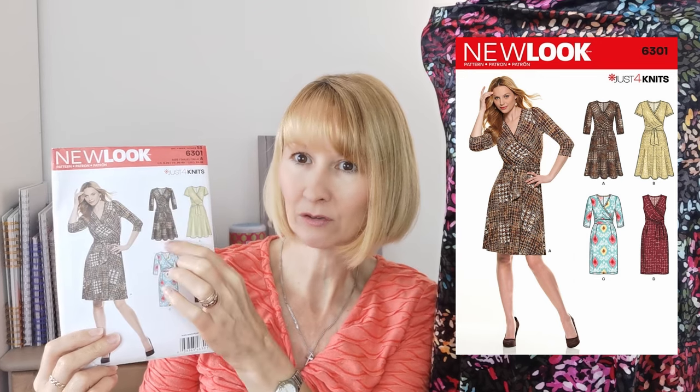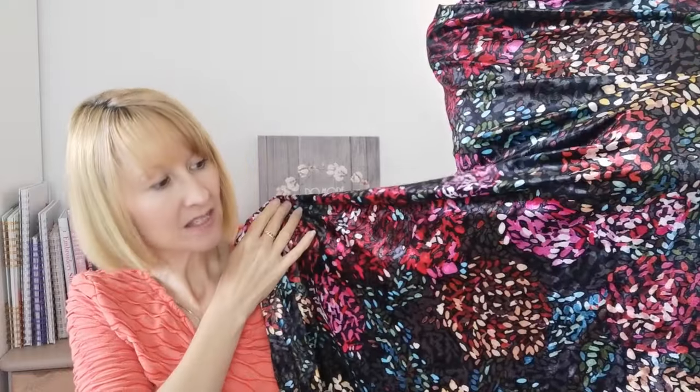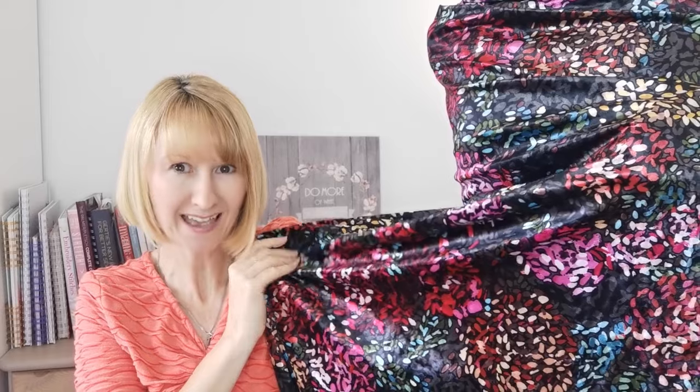Hello everyone, it's Diane at Minerva. I hope you're all having a wonderful week. Today I'm going to be making a dress with you — it's New Look dress pattern number 6301 and we're going to be making version A here on the cover. It's a flared version, but you do have the option to make it straight with different sleeve variations also. What we're going to be using today is this gorgeous, vibrant Minerva exclusive crushed velvet called Crystal Chrysanthemums. It's going to make a beautiful dress, perfect for special occasions — Christmas, New Year, party wear, anything like that.